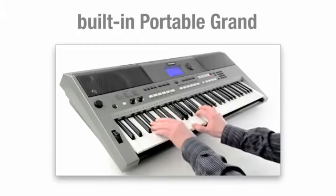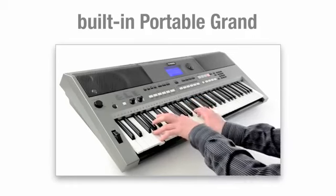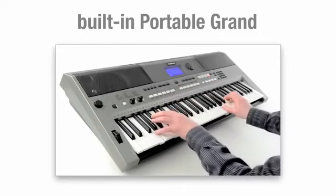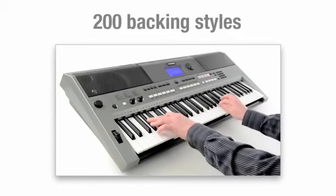The E443's playing sensitivity, together with its built-in portable grand function, means you have a fully responsive digital version of a grand piano at your fingertips. Meanwhile, 200 backing accompaniment styles put you center stage in your very own band.